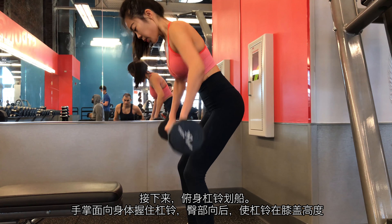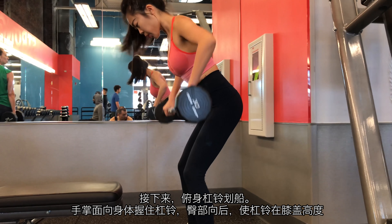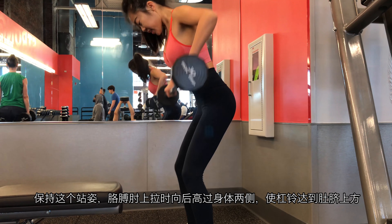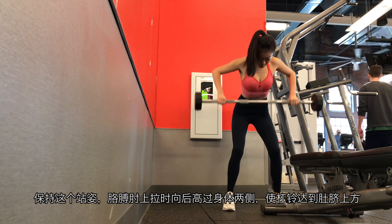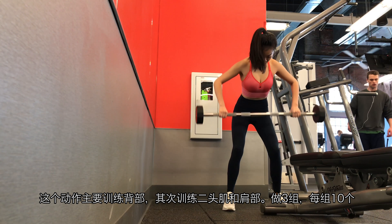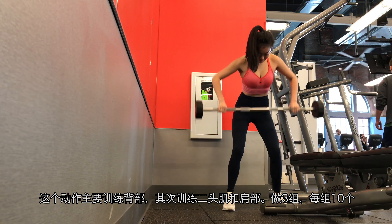Next, bent over barbell row. Grab the barbell with your palms facing towards your body and then extend your hips until the barbell reaches knee height. Maintain this position as you flex your elbows past your sides and touch the barbell just above the belly button. This movement trains primarily your back and secondarily your biceps and shoulders. Do 10 reps with 3 sets.